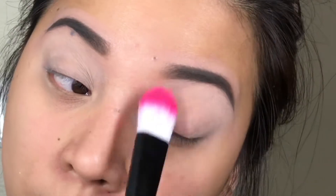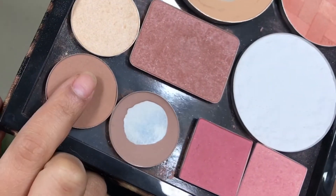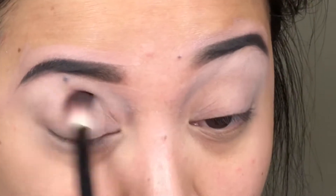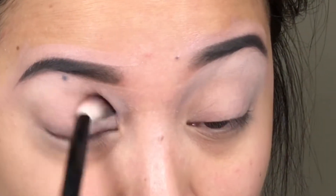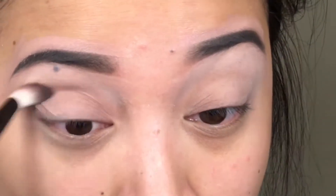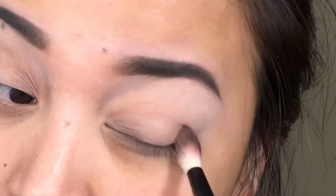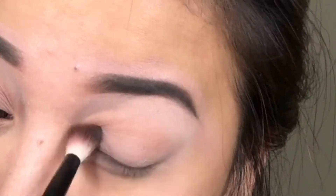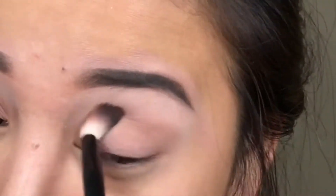After that, I'm going to get these contouring powders from my Shape Matters palette and apply that directly onto my crease just like that. Once I am satisfied with the intensity of it, that's the only time I'll stop. The brush that I'm using right now is from NYX — love this brush, amazing.